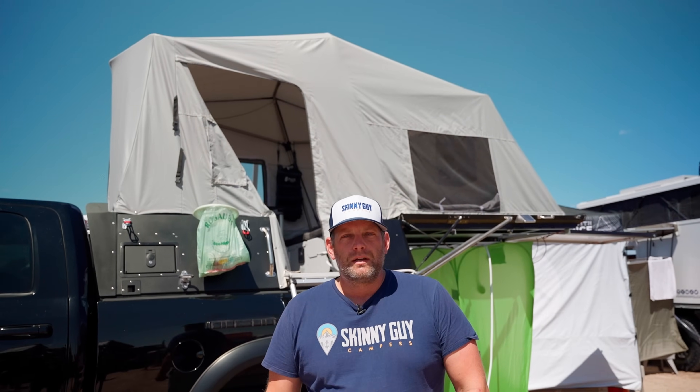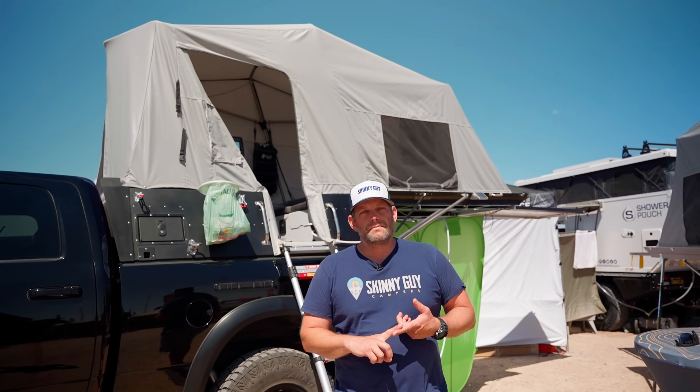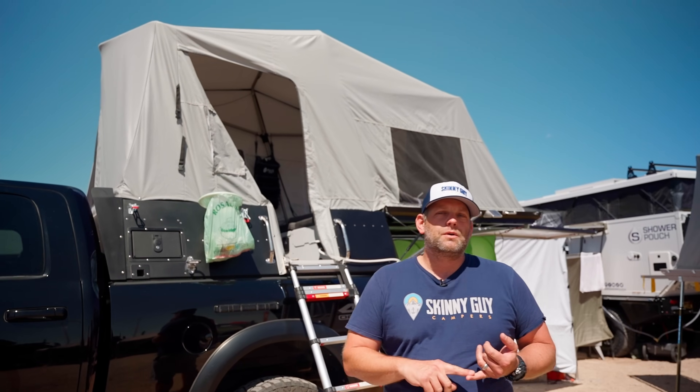This is the first model that we've developed. It's offered in four different color options. You can get it raw — raw aluminum — you can get it in black, as you see here. We also have a gray one right over here, and then we also have a gunmetal exterior color.